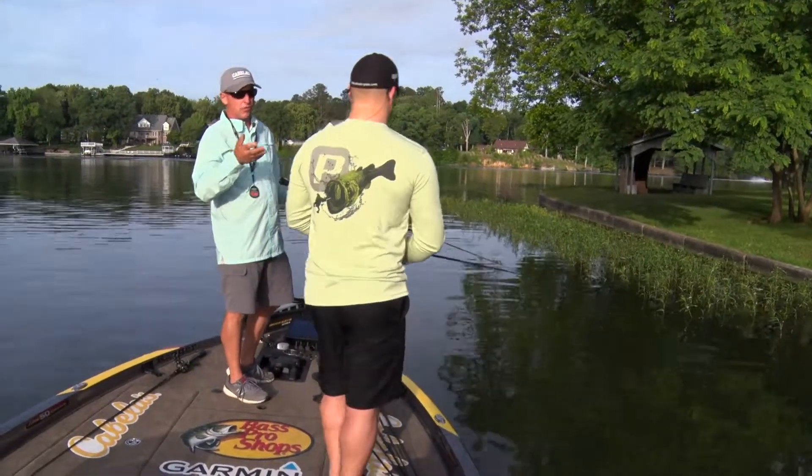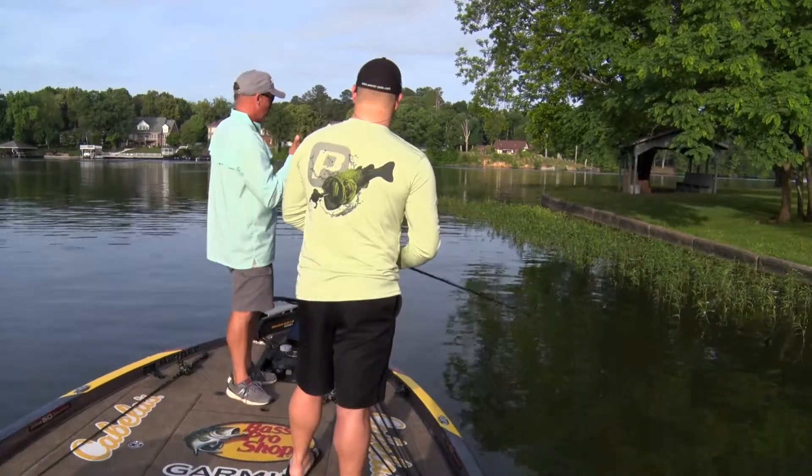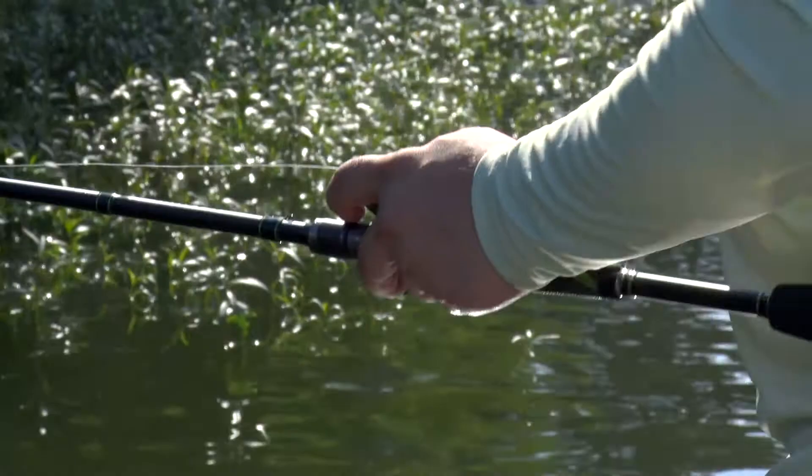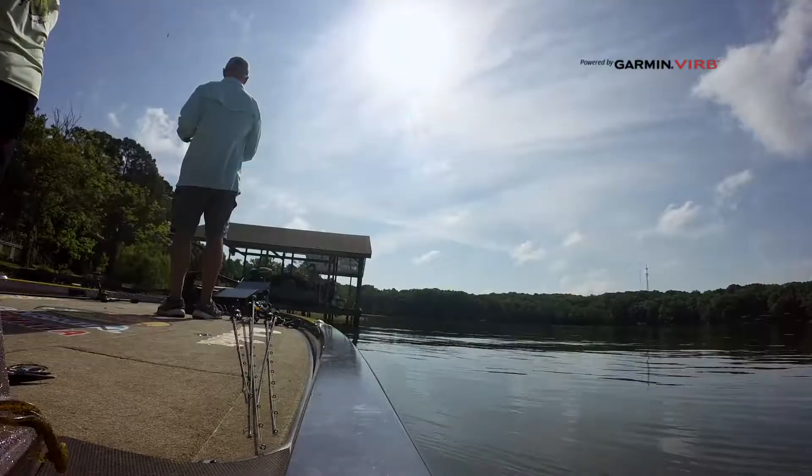I love it for boat control. When I'm fishing docks or fishing logs, anytime I get in a situation where I'm a little too close — if I go in and I want to get my bait unhung from something — I can still stop and fish instead of having to blow it out with the trolling motor. It's huge for me.